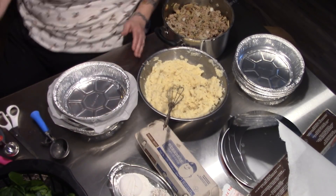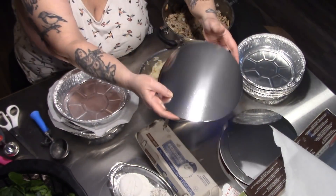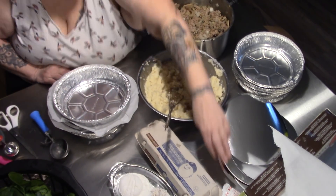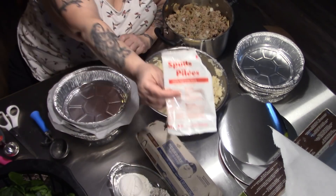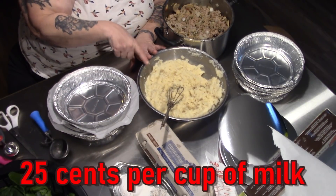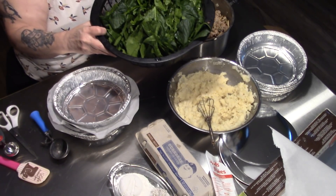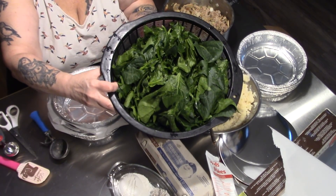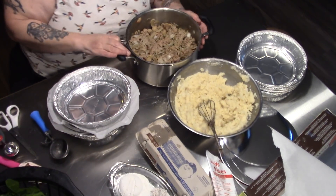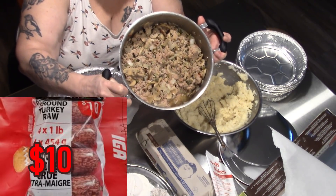Okay, here's what we got going on. I have these Betty Crocker foil pans and two packages of Just Spuds instant potatoes, four cups of boiling water, two cups of milk. This is about $4.38 worth of fresh spinach, and four pounds of ground turkey.